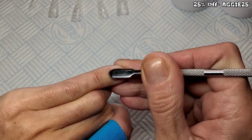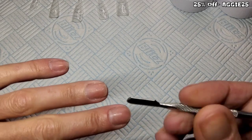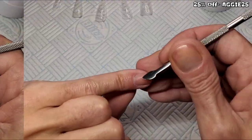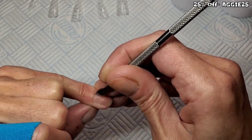A quick bit of nail prep. Don't forget as well guys, I've got a massive 25% off for Varnail. I will leave it in my description box with a link to the website. I've pushed all my cuticles back and I'm just getting rid of any dead skin.